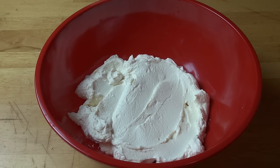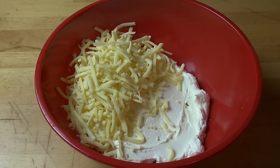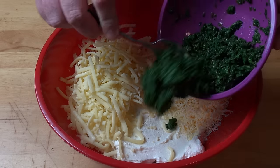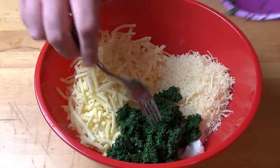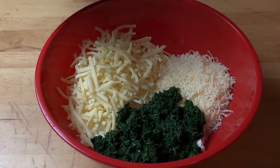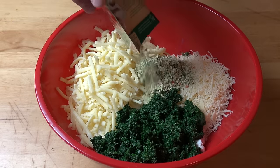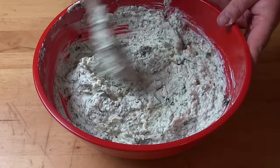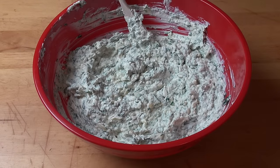First things first, we're going to start on our cheese mixture. Into a big bowl, I've got two 500 gram packs of ricotta cheese — about four or five cups roughly. To that I'm going to add in two cups of grated or shredded mozzarella cheese, one cup of finely grated fresh parmesan cheese, 250 grams of chopped spinach. I'm using the frozen stuff today — I defrosted it and gave it a gentle squeeze to get rid of any excess liquid. And a 30 gram sachet of dried vegetable soup mix. Season with a little bit of pepper and stir that together to combine.